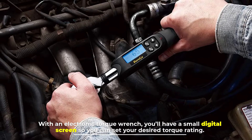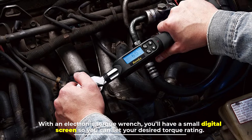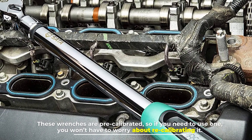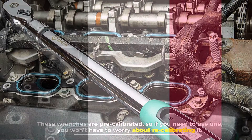With an electronic torque wrench, you'll have a small digital screen so you can set your desired torque rating. These wrenches are pre-calibrated, so if you need to use one you won't have to worry about recalibrating it.